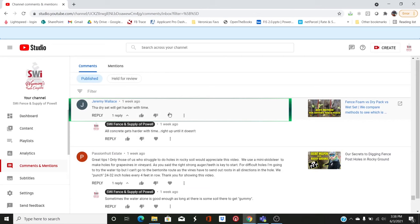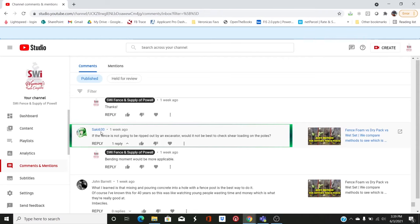Jeremy Wallace says the dry set will get harder with time, but that's true for all concrete — it will continue to cure until it starts deteriorating. Concrete never stops curing, that's why older concrete is harder. Sakia 630 asks about checking shear loading on the poles. If we're going to run into them with a car, all the poles are going to fail. Even with foam, a two-and-three-eighths pipe post will probably bend well in advance of the foam letting loose. But we can try that — I love to destroy stuff.